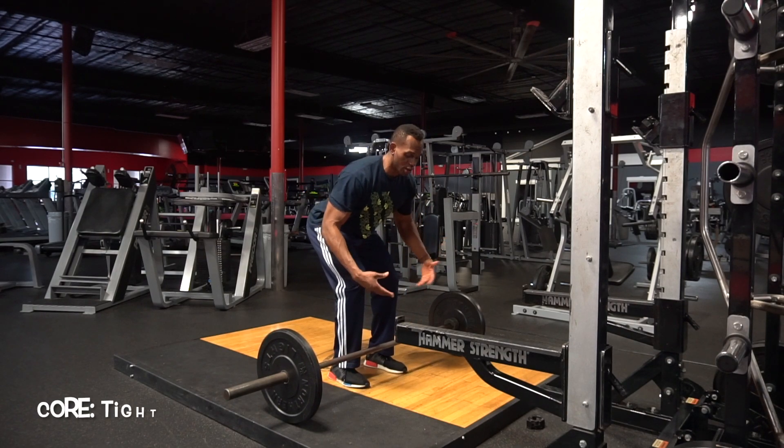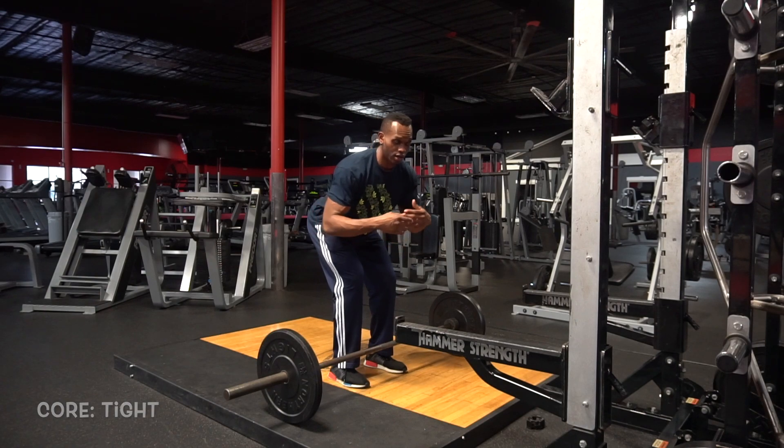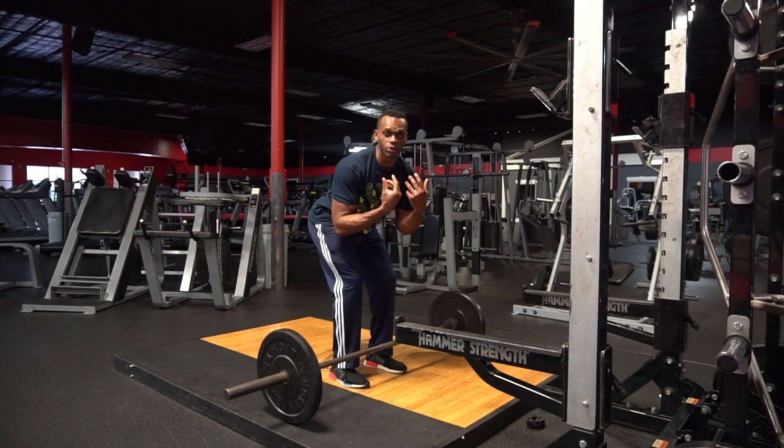Next, you're going to keep your core tight. Keep your core tight — it avoids any back injuries. You always want to be secure, and when you keep your core tight, it helps you feel secure in the right position.